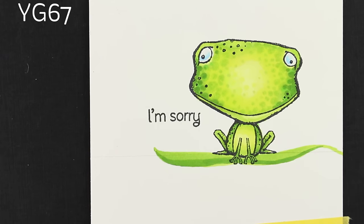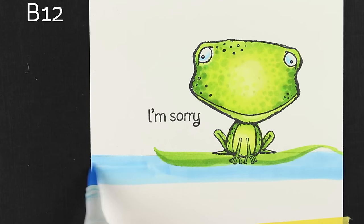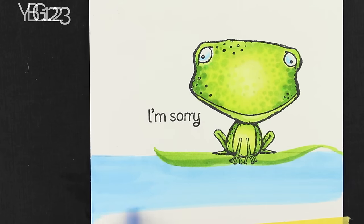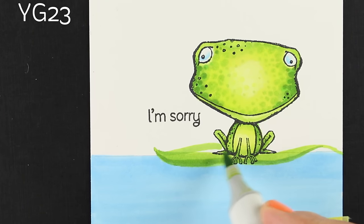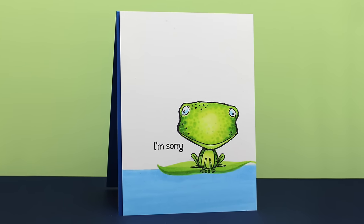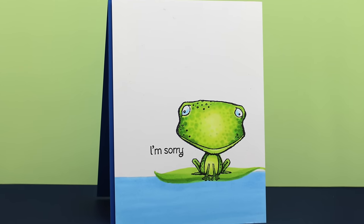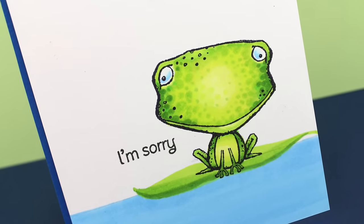I added just a tiny bit of shading with the darker green to the leaf. I did a real simple water — I just wanted a flood of color. You can get a good flood of color if you have a good juicy marker; if your marker is not juicy, you may end up with streaks. I did add a little bit more to the leaf so that it looked like there was a leaf both behind him and in front of him. On the card I trimmed it down so I had a little slice of blue on the left-hand side and popped the panel to keep it really simple.